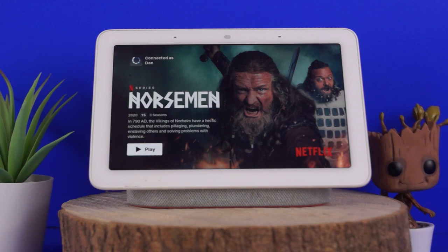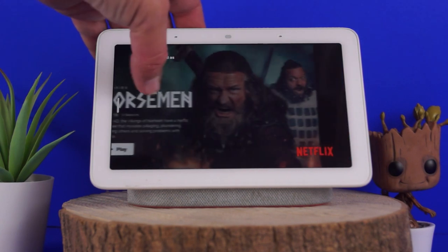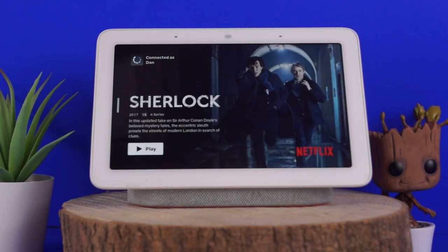Hey, how's it going? Google have recently updated the Google Home, or Google Nest as it's now known, hub so you can watch Netflix on it. In this video I'm going to show you how.